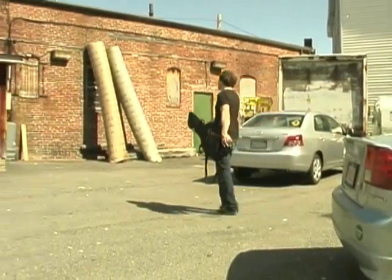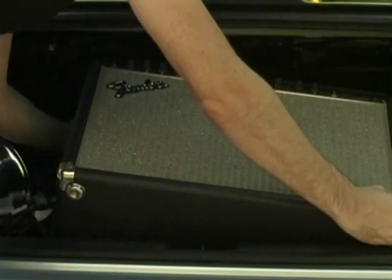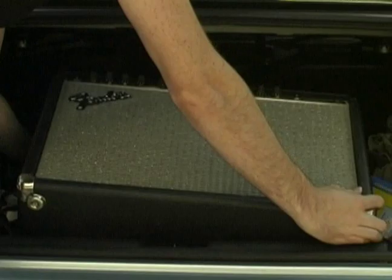Although I'm an advocate of traveling light with your equipment, I do recommend bringing your own keyboard amp. The reason is that house PAs are not reliable, you may not have good monitoring, and if you can't hear what you're playing on the keyboard, you're going to have a lot of trouble. So if you can bring your own amp, do that.